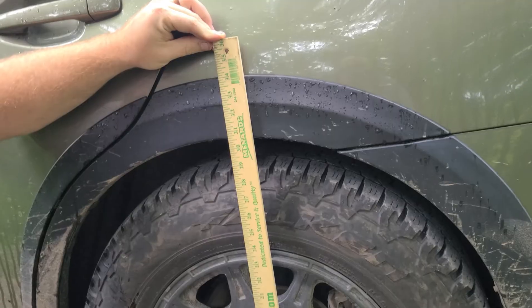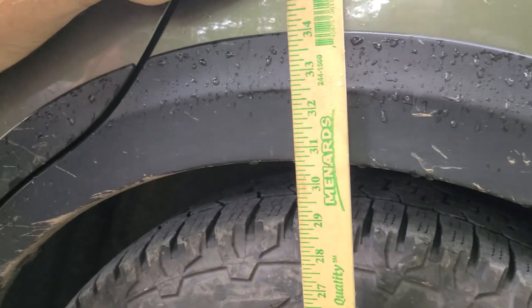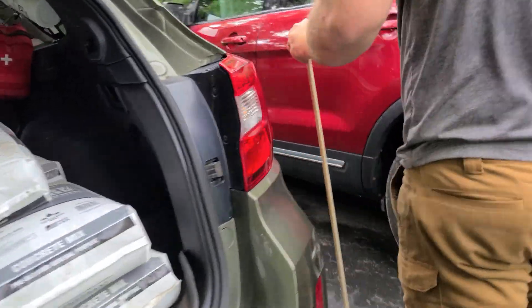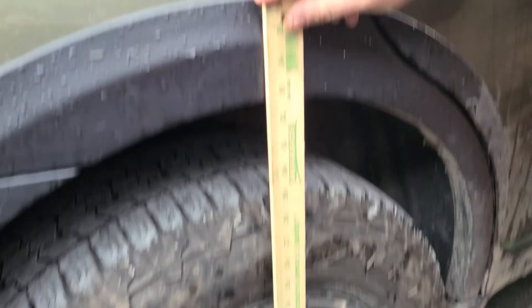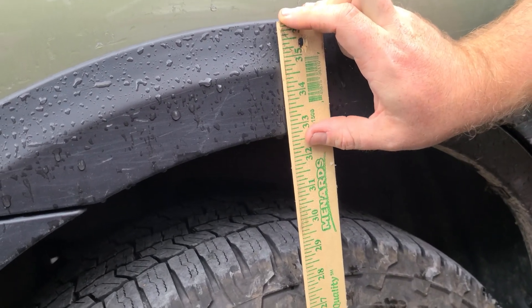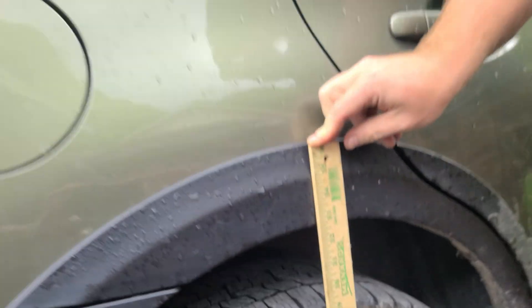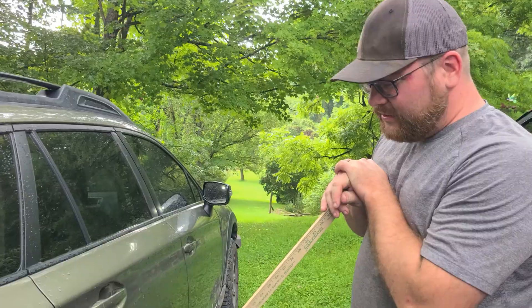Does that seem accurate on camera? So there's 30, there's 31, and this line right here is 30 and a half. We're just sitting sideways — that's why I do both sides. I'd call this one 32, 32 and five-eighths. Does that look accurate on camera? That's 1,000 pounds of concrete at 35 PSI. Let's see what it looks like without all that weight.